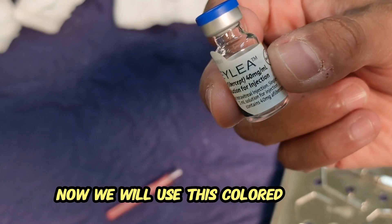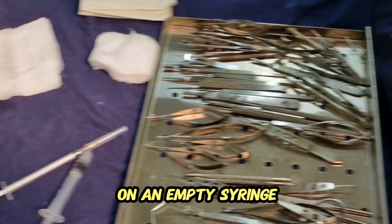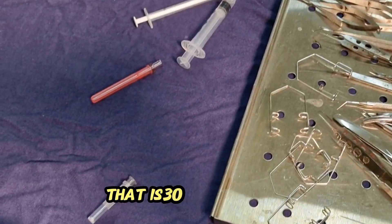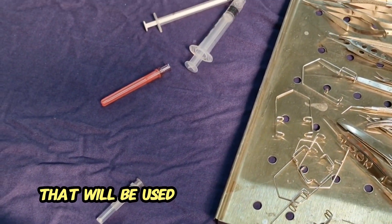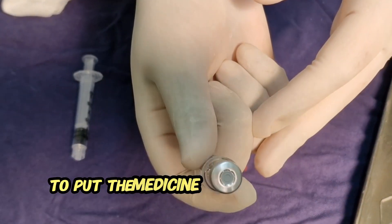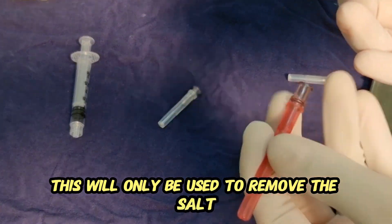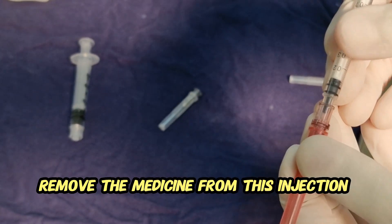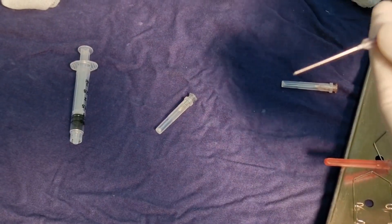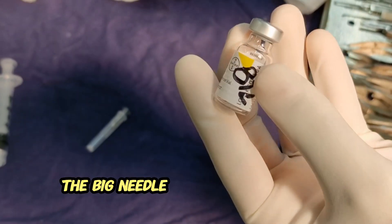Now we will use this colored needle to put it on an empty syringe. Here you can see we are opening an adult needle — a 30 gauge needle — that will be used to inject this medicine into the vitreous cavity. We will not use this colored needle to put the medicine into the vitreous cavity, as this is a big needle. This will only be used to remove the medicine from the injection bottle. Here you can see this needle with a big bevel is used for that purpose.